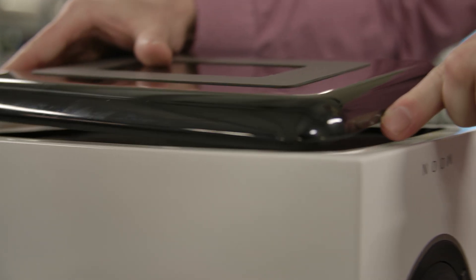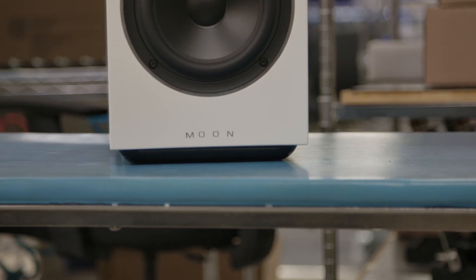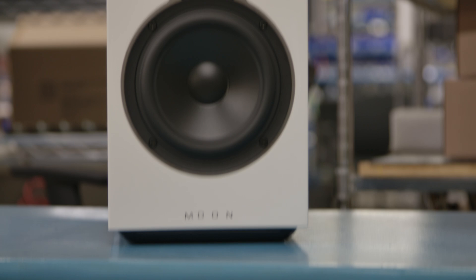A cool and unusual feature of the Voice22 is its hover base. When you put the speaker on a table, the hover base provides a nice look because it appears as though the speaker is floating above it.